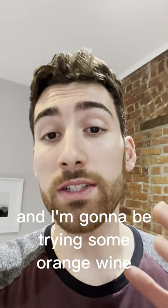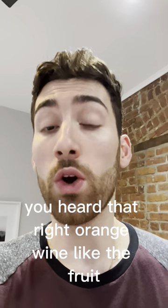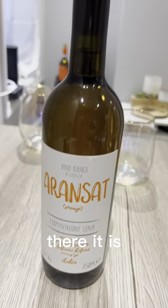Andrew here and I'm going to be trying some orange wine. Yeah, you heard that right. Orange wine. Like the fruit. There it is.